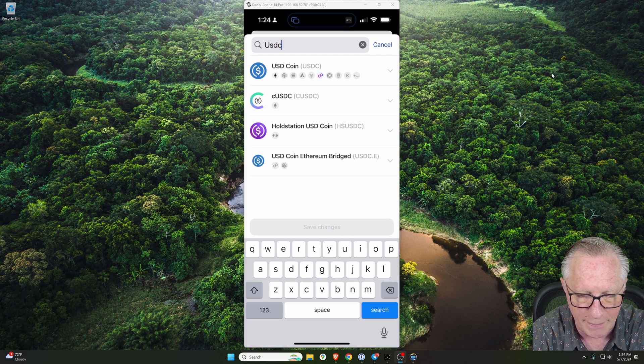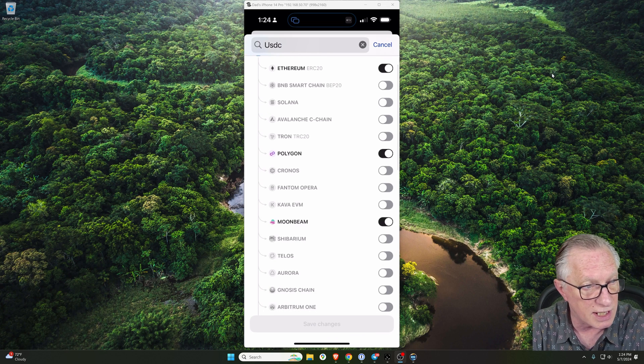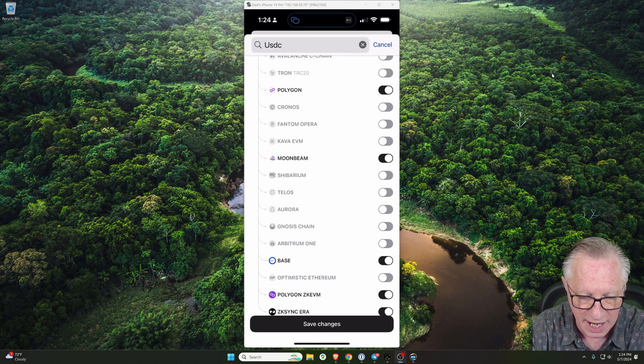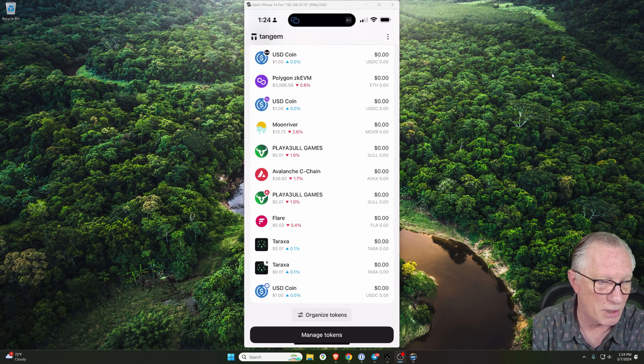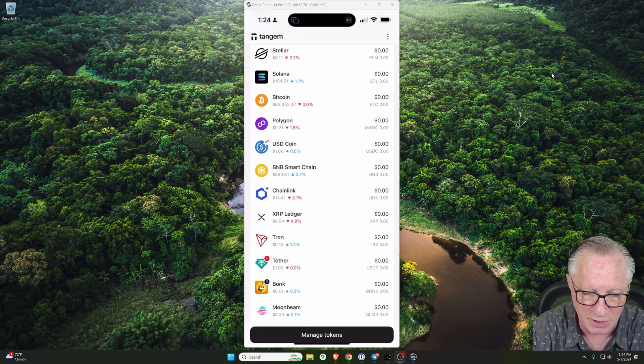We'll tap that little down arrow next to the US dollar coin, and as you can see, all of the different networks they support for this stable coin. We'll go down to Base and just tap that to enable, and then we'll hit Save Changes. Notice there's a couple of tokens that pop up. The US dollar coin on the Base network is down here at the bottom — most likely because it's empty. Anything with a balance is going to bubble up to the top.